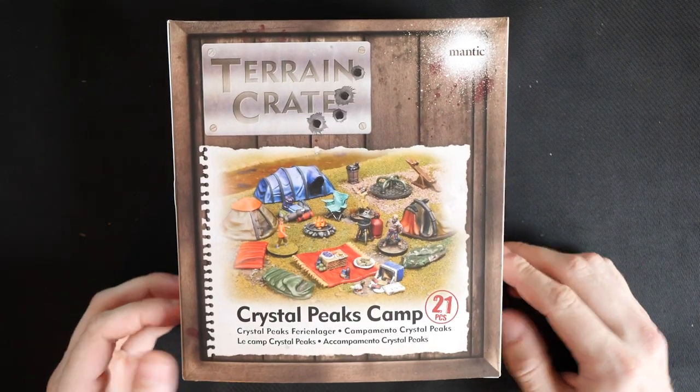Hello and welcome, I'm Matt, and if you've ever contested a rule and been completely wrong, give the video a like. Today I'll be quickly unboxing one of the amazing new sets from Terrain Crate, the Crystal Peaks Camp.